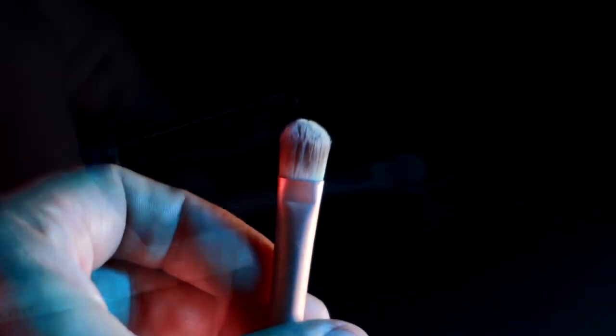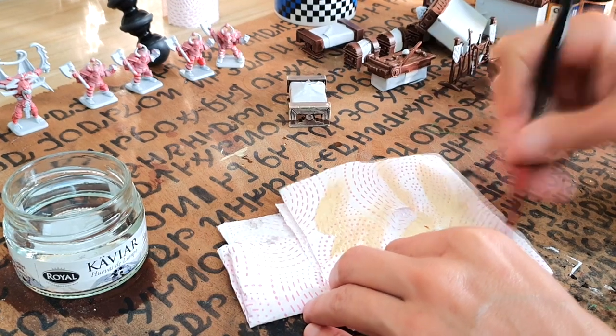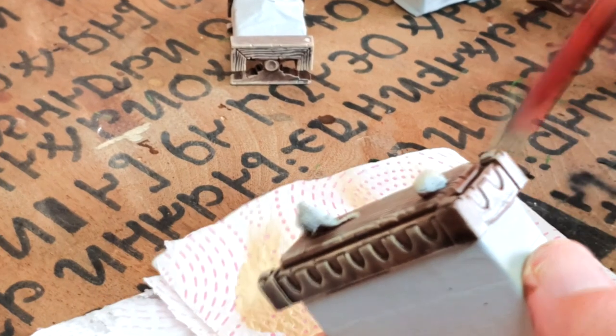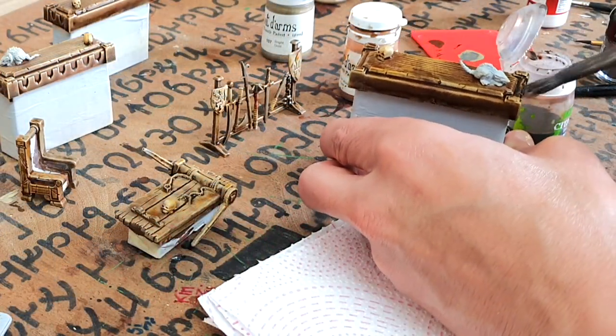For the dry brushing method, start with black or a dark gray and then dry brush over this. The best brushes for dry brushing are usually makeup brushes, as they have a well-suited head with thick tufts. Dab the tip in the paint of choice, then wipe it on kitchen towels or cardboard until the paint becomes faint, and then paint the miniature with fast strokes all over. This will build up on the raised surfaces, making them lighter, which become the highlights when you wash the miniature. You can even add extra steps like starting from black, dry brushing gray, then dry brushing white, and painting on top of it all.